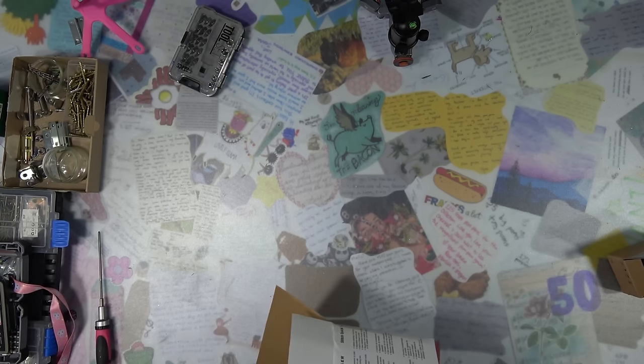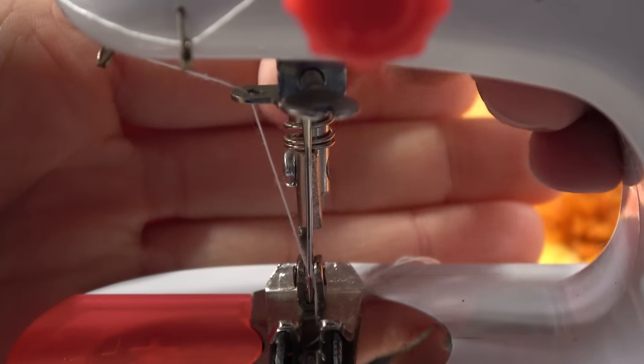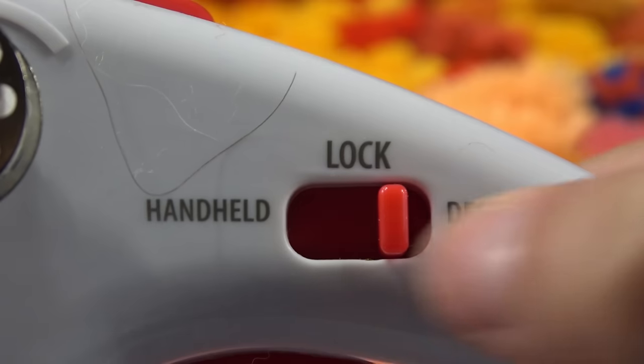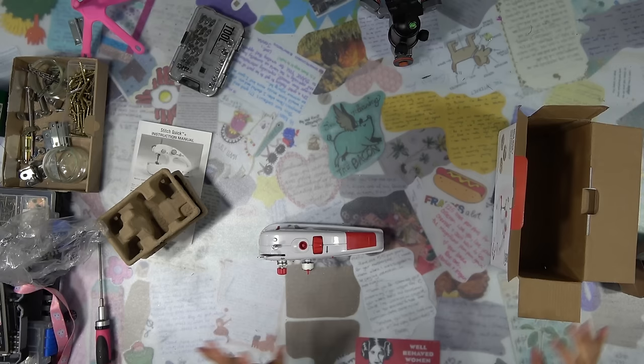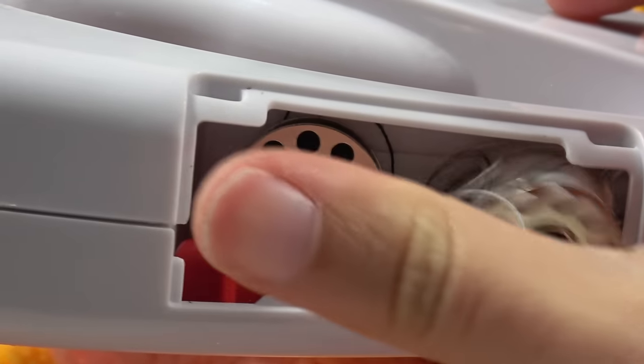I'm curious about the operation modes — desktop and handheld. Pink! For the desktop mode so you don't need to keep pressing the button. It has the same awful crooked presser foot as the children's sewing machine. Operated by 4 AA batteries. For the handheld mode you have to press the button to keep it stitching; on the desktop it's one on and one off. Oh, it has storage — look at that, a side/back compartment. Isn't it fancy?